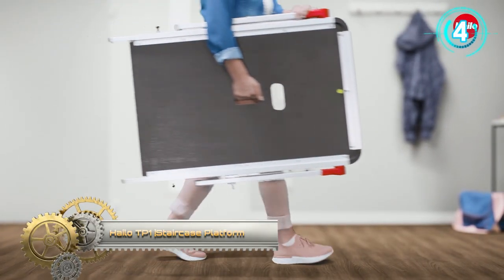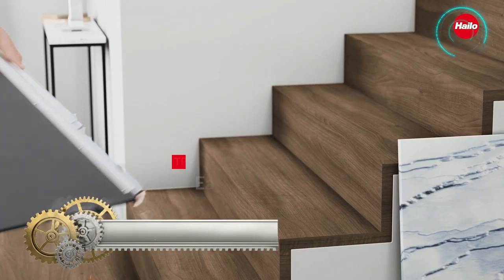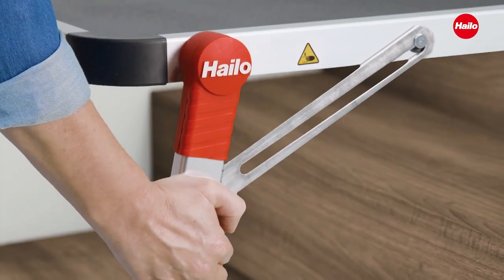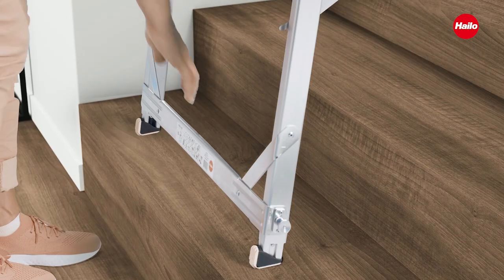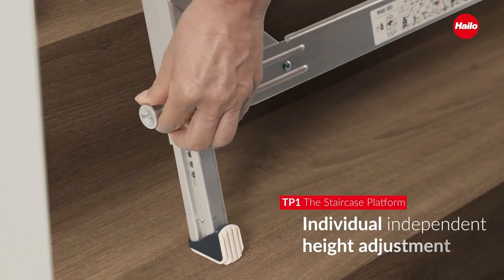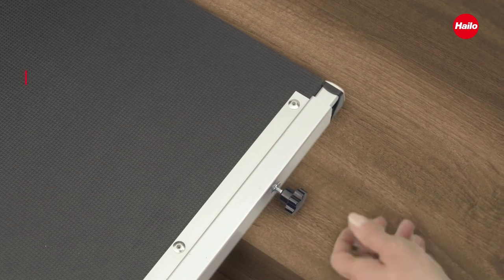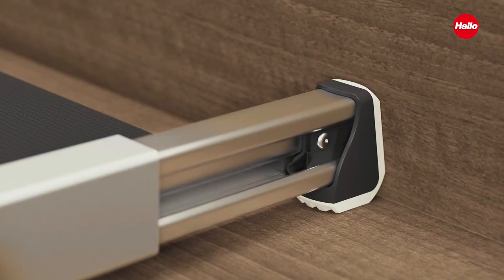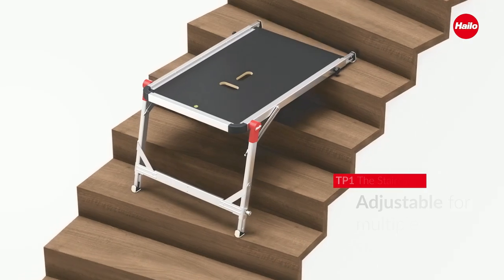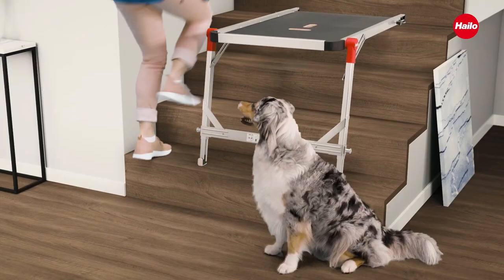The Halo DP1 Staircase Platform is suitable for an impressively wide range of applications, from straight staircases right through to a variety of winding layouts. It features height-adjustable telescopic rails and feet for adjustment depending on step height or depth. Four feet with a soft grip sole ensure optimal stability and slip resistance, while an integrated bubble level ensures precise horizontal alignment of the platform.